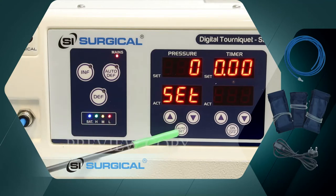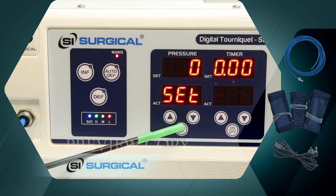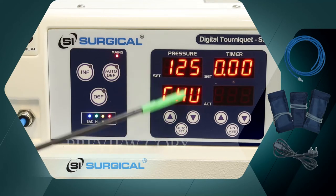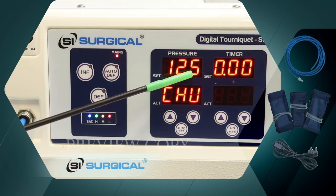These buttons increase and decrease the pressure, and this button is the auto set switch. With the auto set switch, we set it for a child as shown in the display. The pressure is 125 mmHg.